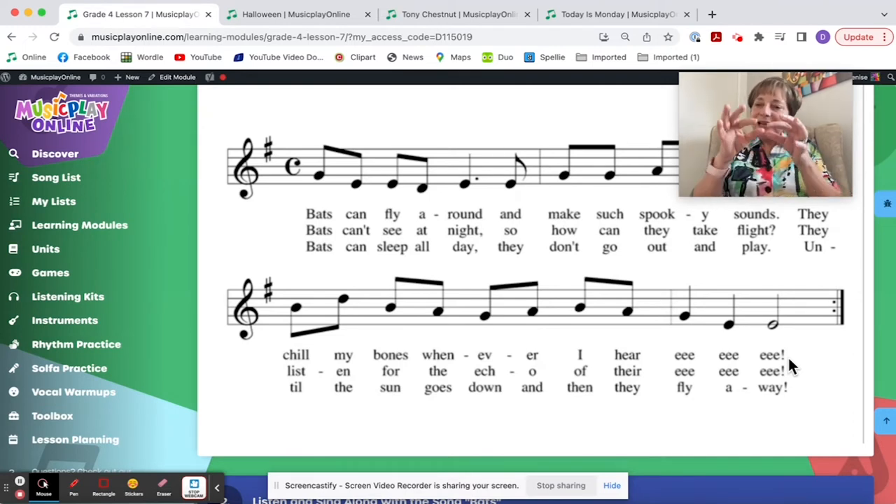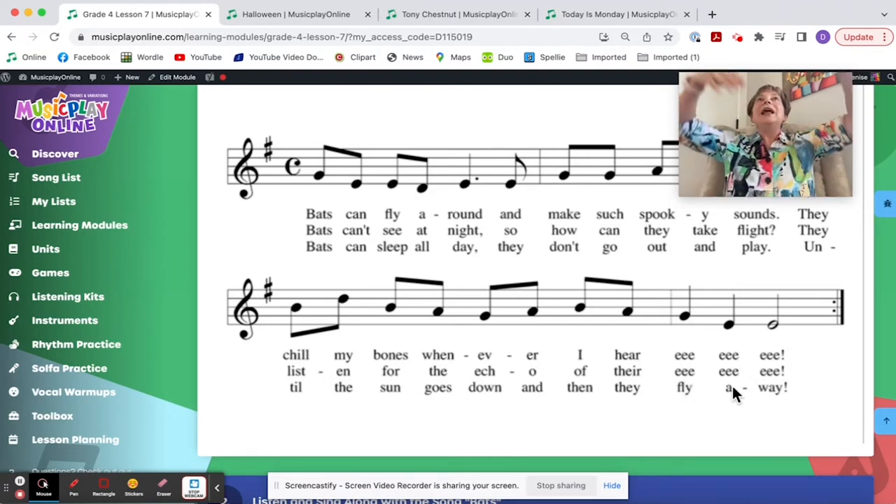If you have no latex allergies in your school — check that first — you blow up balloons and give one to a student. When they pull it apart, it makes the most screeching, horrible sound that sounds like a bat. On verses one and two they do the bat sound, and when the bats fly away at the end, you let go of the balloon and the balloons fly.